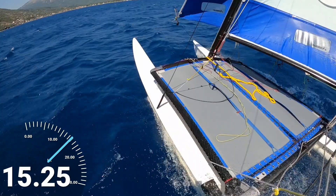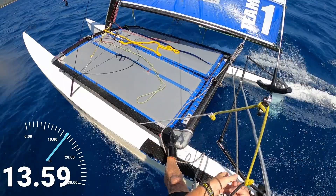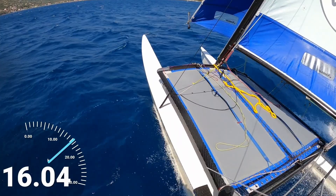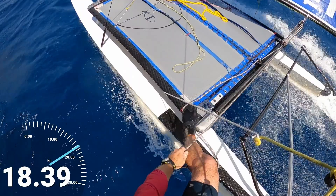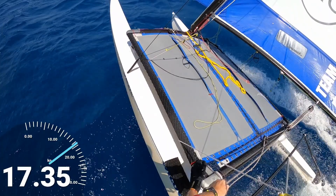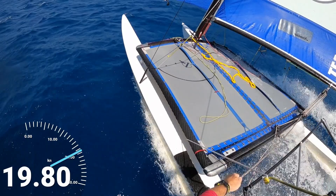Crikey, it is blowing harder than I had anticipated for this sort of caper. Got a really wide stance for a bit of extra stability. Massive gust coming — wish me luck. Here we go!